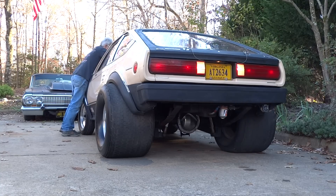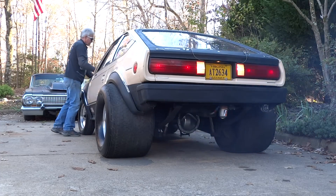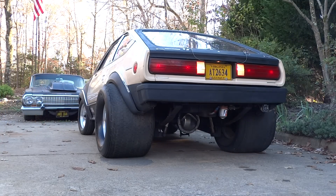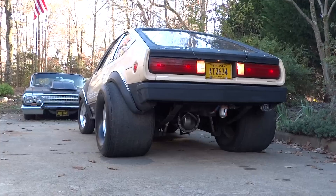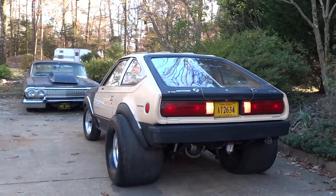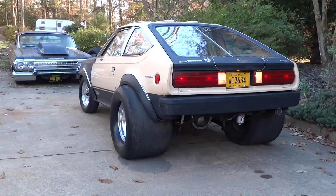Of course that's open headers. I got the Flowmasters with dry shafts and tailpipes laying over here to put on.